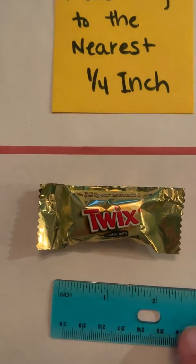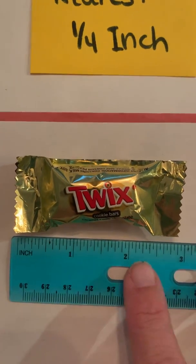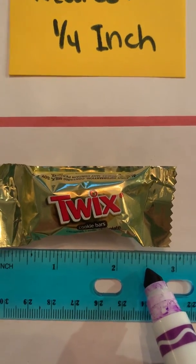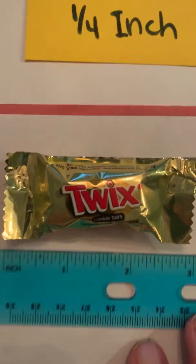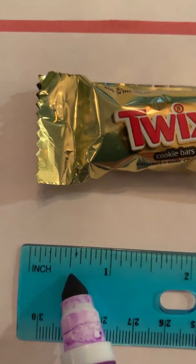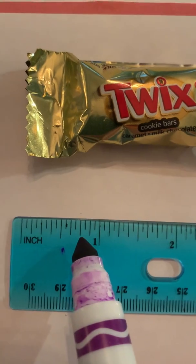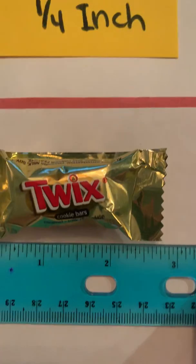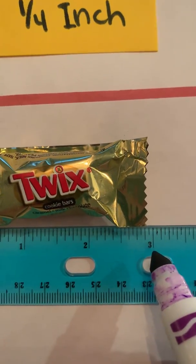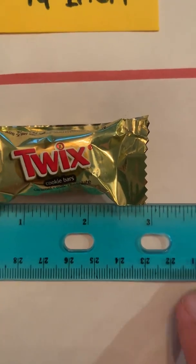Now using my real ruler — remember it has a little gap so I have to start where the line is. It goes one inch, two inches, and this mark here is my one fourth, two fourths because that's the midpoint, then three fourths — so two and three fourths. On a ruler like this, it's easiest to find the midpoint first; that's your half. Then one fourth is between zero and a half, right in the center, and three fourths is between a half and a whole. So halfway between two and a half and three is two and three fourths — I'm going to estimate it's about two and three fourths inches long.